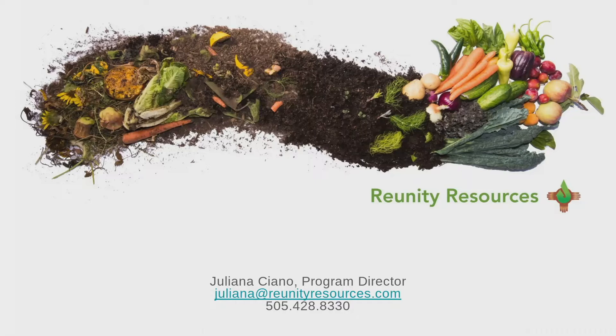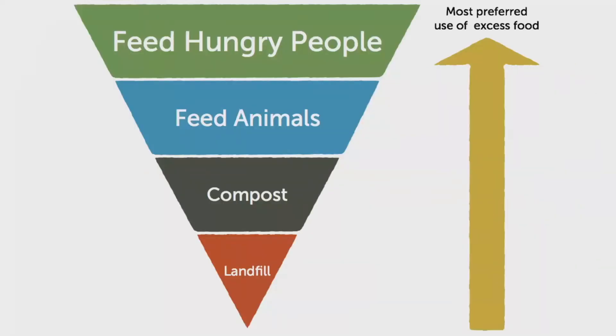My name is Julianna Siano. I'm the program director at Reunity Resources, a closed-loop food system operating in Santa Fe, New Mexico. We are on the traditional unceded Tewa people lands. What we do is collect food waste from schools, restaurants, and homes in town — approaching 2 million pounds a year — and compost that in aerated static piles. Then we run a regenerative farm with soil amended with that compost. We've also done lots of backyard worm compost trainings.